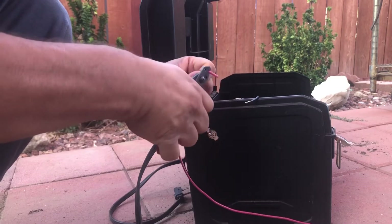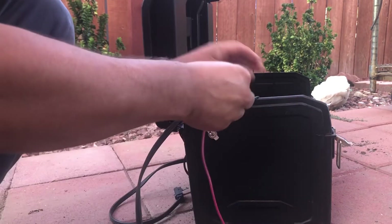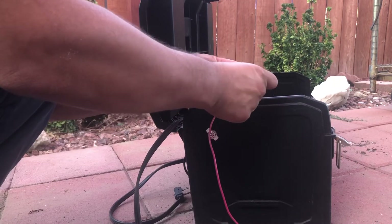I did my cables kind of long — you can do them a little bit shorter — but I just want to make sure it's not going to hurt anything by being extra long.